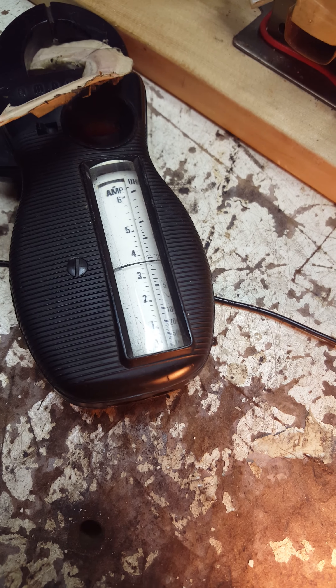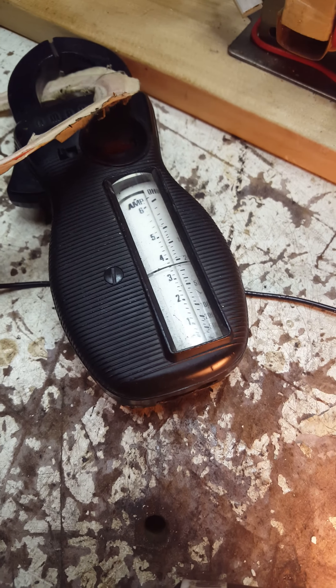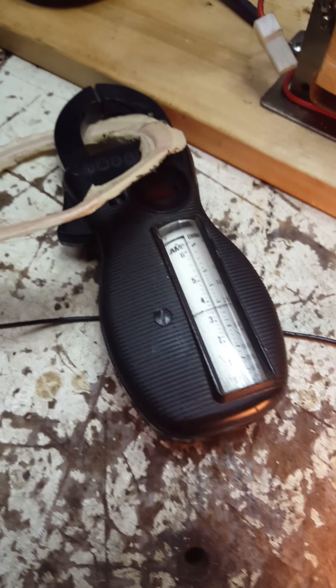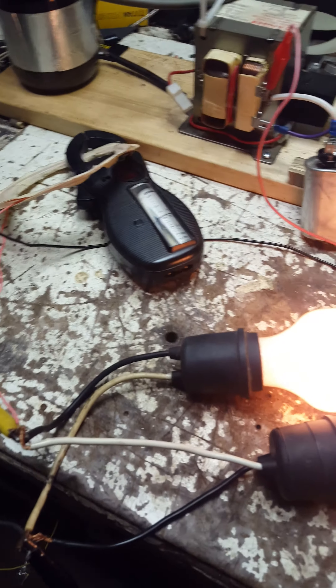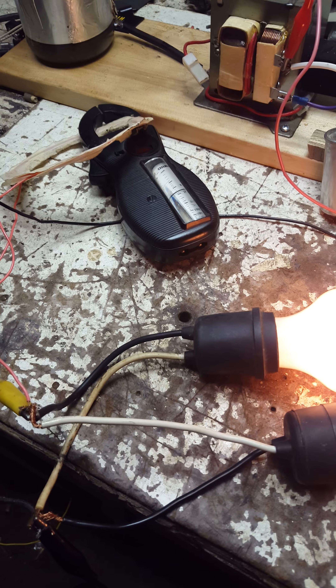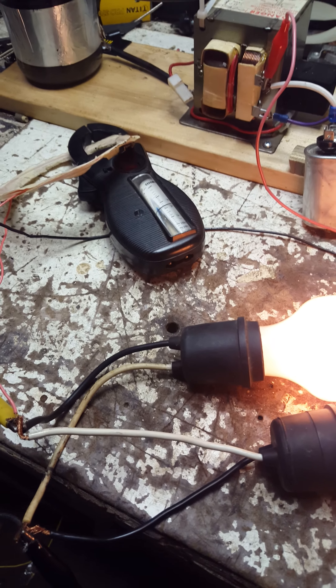What you'll notice here is when I unhook it the current goes down, and when I hook it up — these are in parallel — which doesn't make sense because now the current goes up. Resistances in parallel: the total current would be the sum of all the parallel branches. So this follows Ohm's law, naturally. Nothing's different here about it.